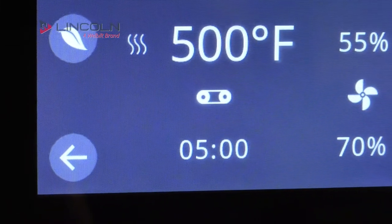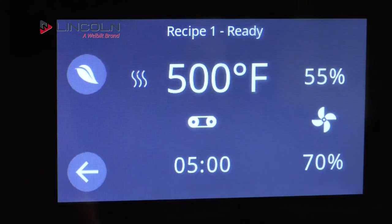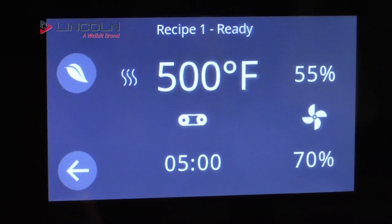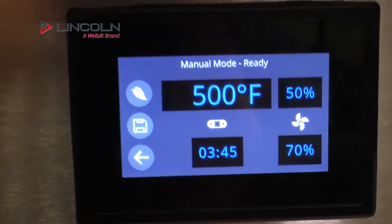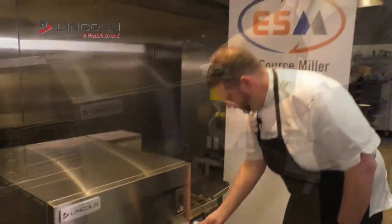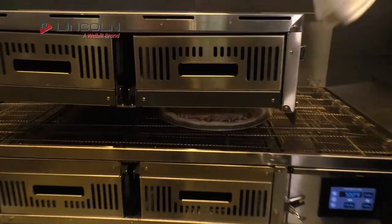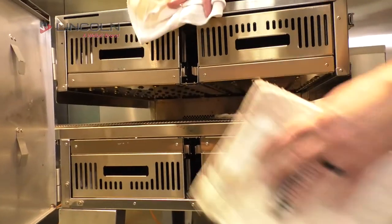You can also see the belt direction button — you can change it, but you need a code so it can't be done accidentally. Instead of going one way, it'll come back the other way. Let me open the door and show you — this is hot, be careful — so with the door open you can see the fans are independent of each other: there's a top and a bottom.